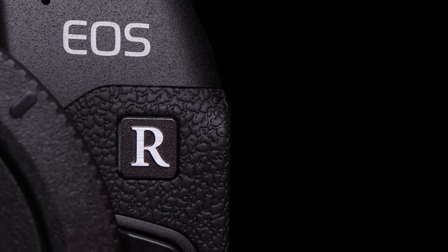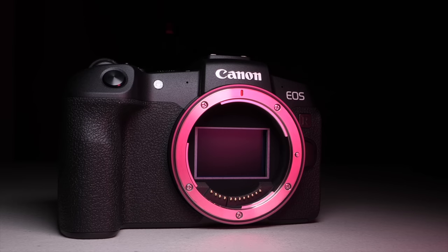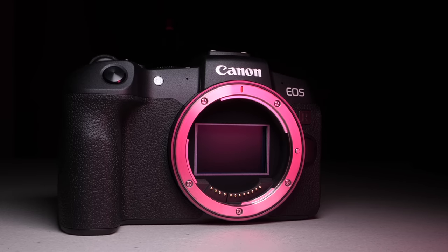The Canon EOS RP is a pretty divisive camera. On the one hand, it's a brand new full-frame mirrorless camera at a price Canon's never approached before, and it makes full-frame video accessible to people's wallets in a way that's never been seen. On the other hand, it's missing some key features and really makes you scratch your head. So should you get a Canon EOS RP despite the limitations? Let's find out.